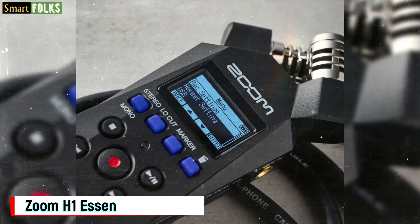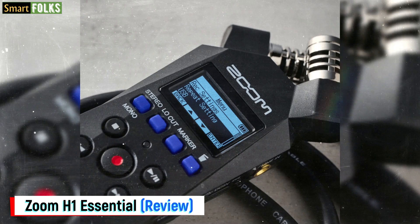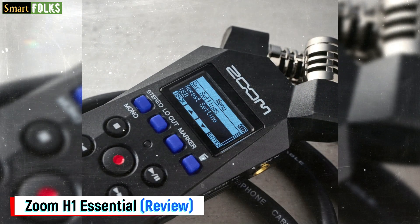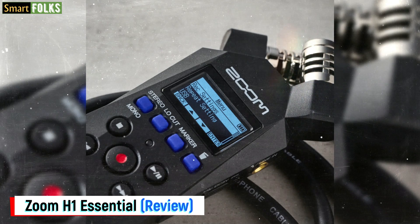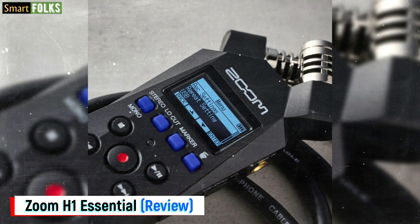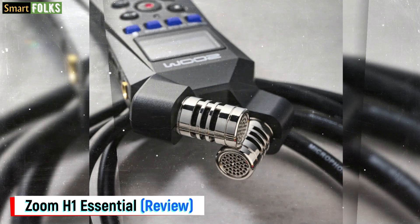32-bit float recording has greatly improved Zoom's Handy Recorder line, which provides small, portable recording for musicians, podcasters, filmmakers, and content producers. Despite being the most basic and affordable model in the lineup, the new H1 Essential is packed with functionality.